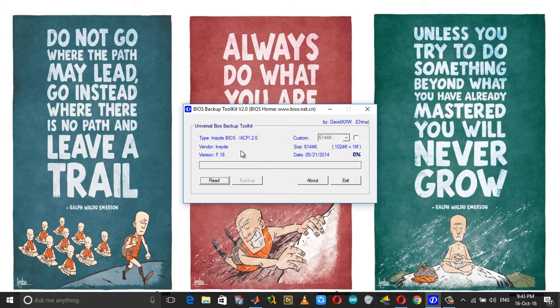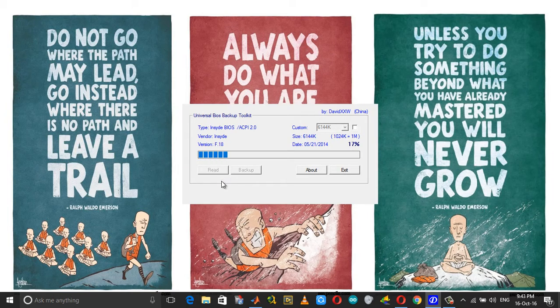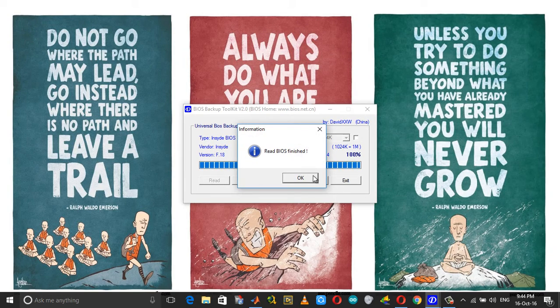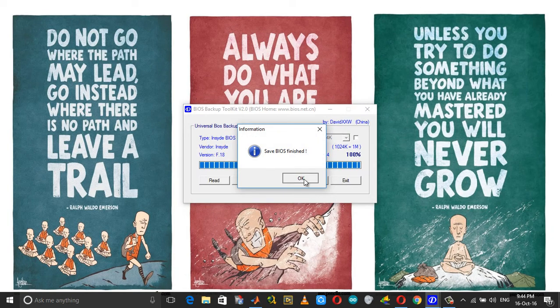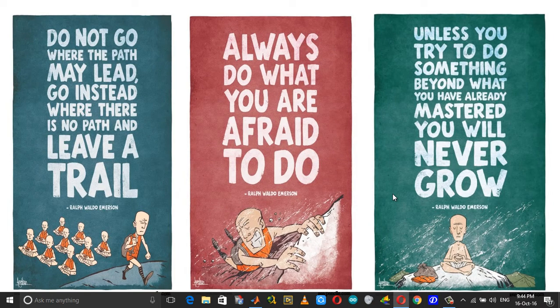As soon as you open it, it shows the BIOS vendor and version. Click on the Read button, and once the BIOS is finished being read it says 'Read BIOS' — click OK. Then choose Backup and you can store it in any location you want.